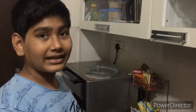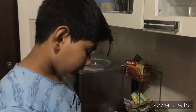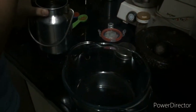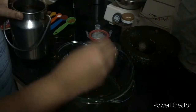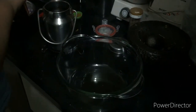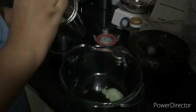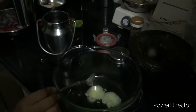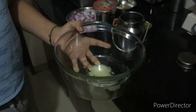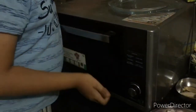We have mixed all of these and it is looking great and will taste great too. Now let's keep it in the fridge. Hi friends, we are back after five hours of marination of our chicken. Now let's prepare the base. Over here we have oil - we are going to use two tablespoons. The ratio is two to two as we are also going to add two teaspoons of ghee.